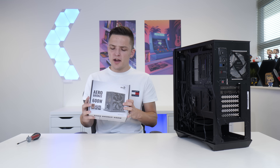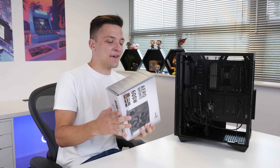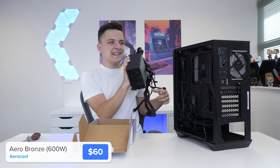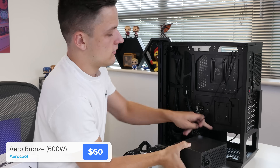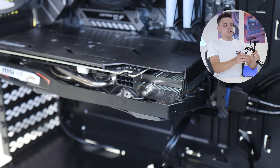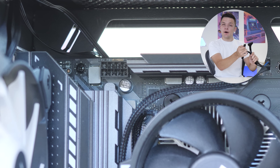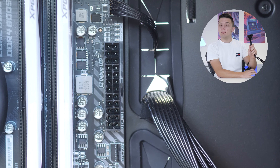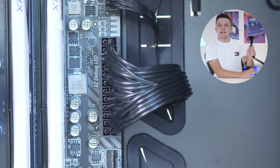While we're on the theme of cables and wiring it makes sense to install the power supply. This is an 80 Plus Bronze certified unit from Aerocool with all black cables and is pretty affordably priced — I'll link all the components in the description below. This slides into the case with the fan facing downwards. Then we need to pop in an 8 pin GPU power connector, a 4+4 pin CPU power connector to the top left of the motherboard, and then the biggest cable of all — the 24 pin motherboard power cable — which goes to the upper right hand side of the motherboard and clips in pretty easily.